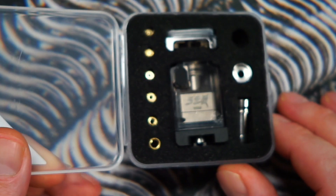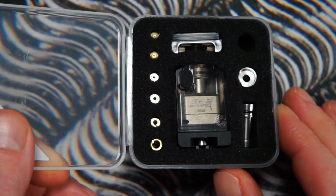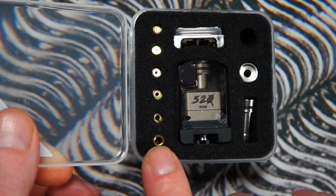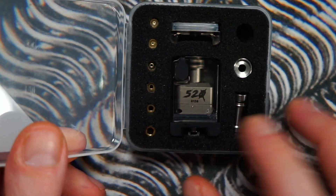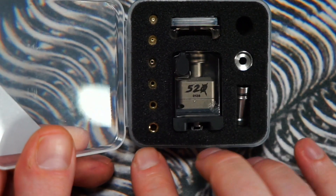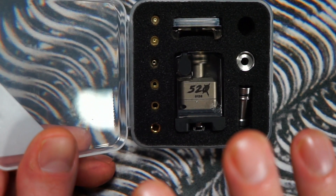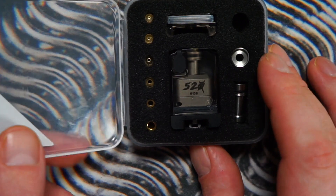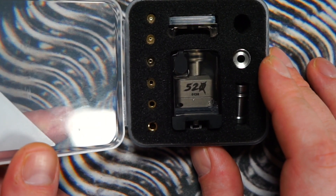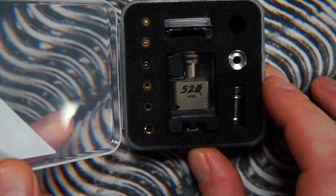The six airflow inserts go from 0.8mm, which is your tight mouth-to-lung, up to 3.5mm. Without any insert it is 4.5mm. I've been using the 3.5mm insert predominantly. I've done a couple of mouth-to-lung builds, but after testing this for about a week, I think the best way to use this boro tank is in restricted direct lung or direct lung mode. The 3.5mm for a direct lung vape was very, very good.